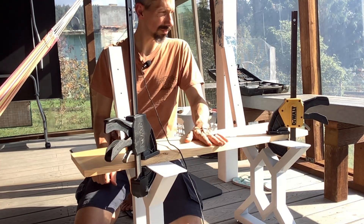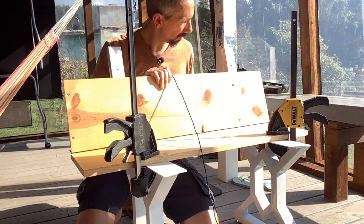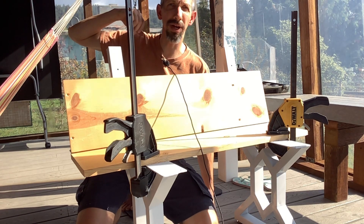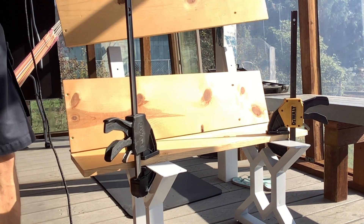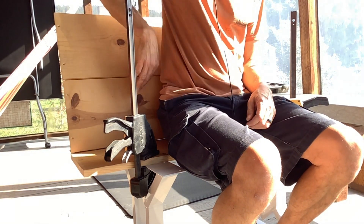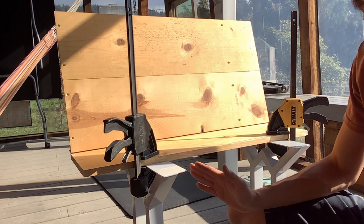Okay, I went and got those screwed in. I have another board for the back. I'm thinking I might have the other one coming up higher so the back is a little bit taller — I have two boards. The back doesn't need a ton of support, so I think that'll work. I'm going to cut this one board real quick and be right back.